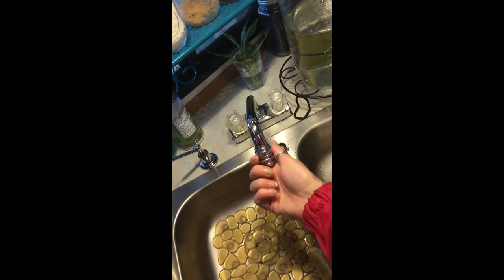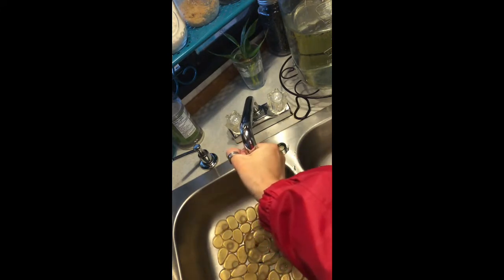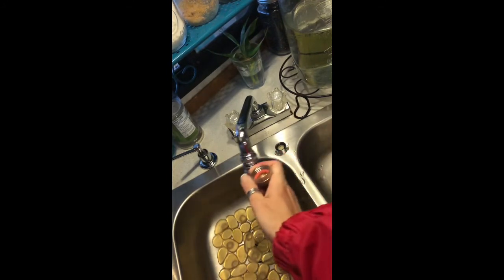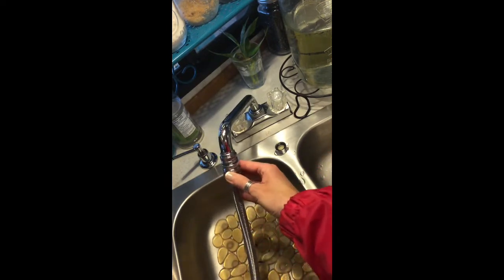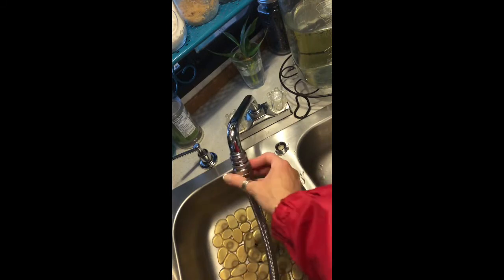Take the diffuser off of the standard RV faucet and attach the adapters, just hand tightening them until they're snug. You won't want to over tighten them as you could strip the threads. Then take your hose and attach that, hand tightening enough that it's snug and secure so it won't leak, but not over tightening.